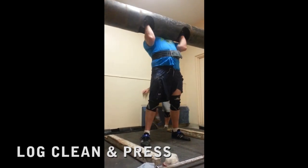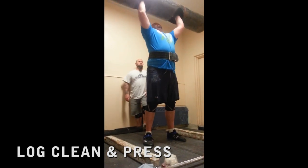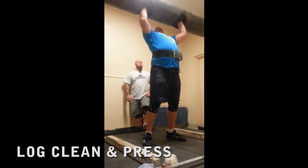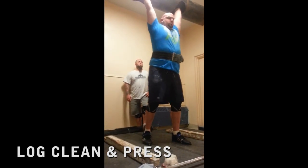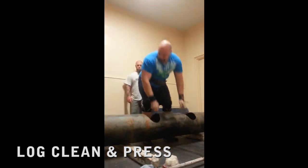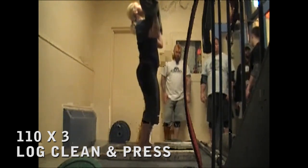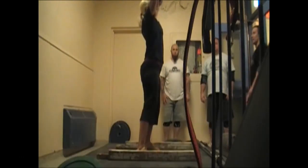My first and favorite so far is the log press. You see Tim Pina mastering a 240 log clean and press like it's a pool noodle, and me with 110 for three reps. Let's break down this movement.